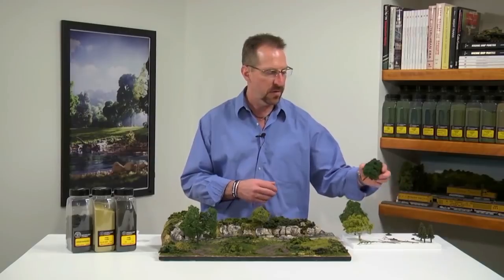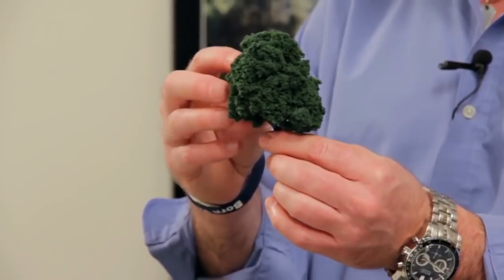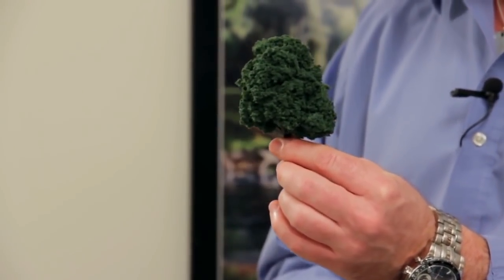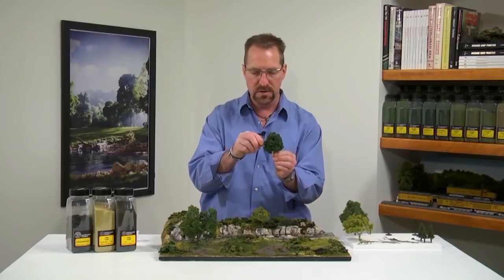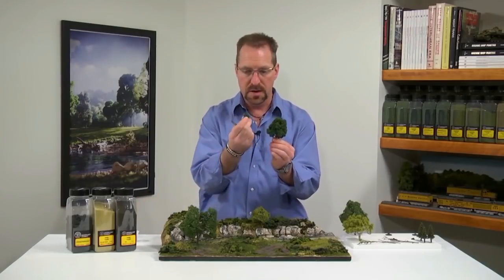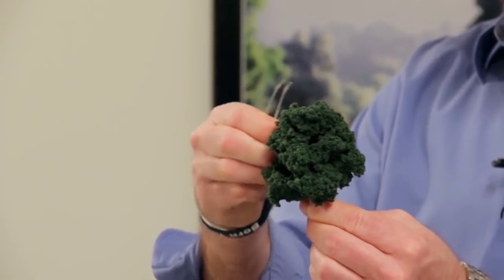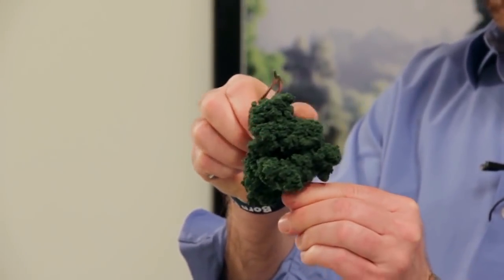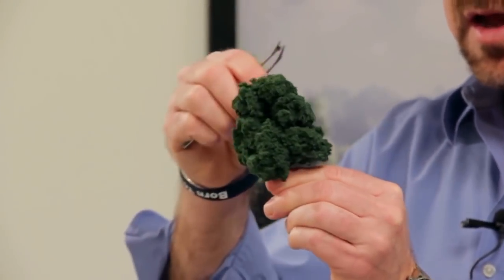Now the next species of tree I'm going to be placing on the layout is going to have a clump style foliage to it. The clump style is going to have a lot more of a denser, more compacted style foliage. Instead of spreading it apart like I did with the previous trees, I'm actually going to be pruning it — plucking foliage away from the tree to really get some of that air into it. Using my tweezers, and even fingers on these bigger clumps, you just go ahead and remove that right from the tree. You really want to get some bigger pockets of space inside these limbs. I like to be able to see the armatures a little bit and see daylight all the way through that tree.